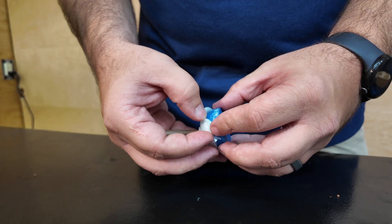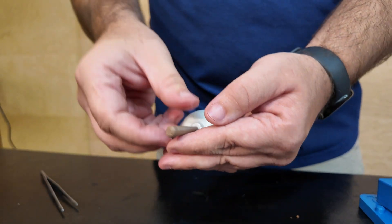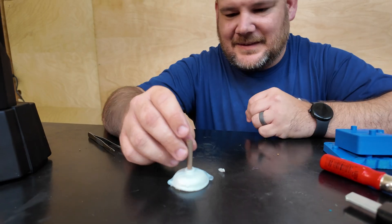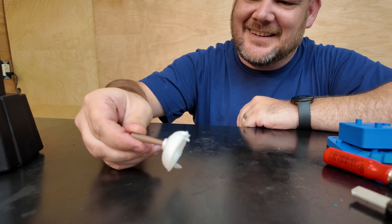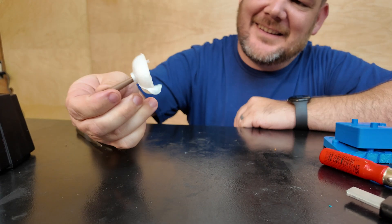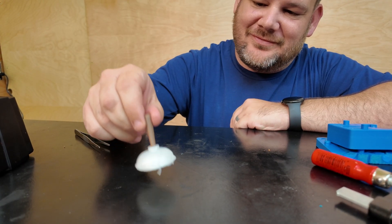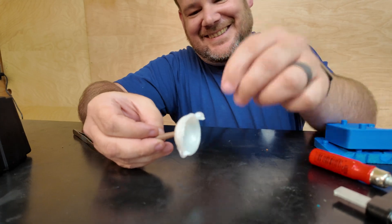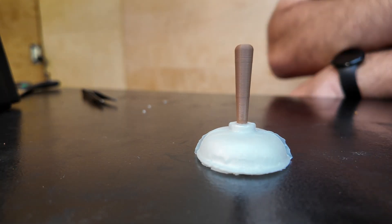That little experiment flipped a switch for me. Up until then, I had been thinking about making as choosing a method — we could 3D print it, or mold it, or use a CNC router. But when you combine methods, something more powerful happens. You're not just mixing materials; you're merging the strengths of two different processes into a single object. The rigid print handle gave structure, while the flexible mold cup gave function. Neither one could have done the job on its own, but together they made a really cool tool.